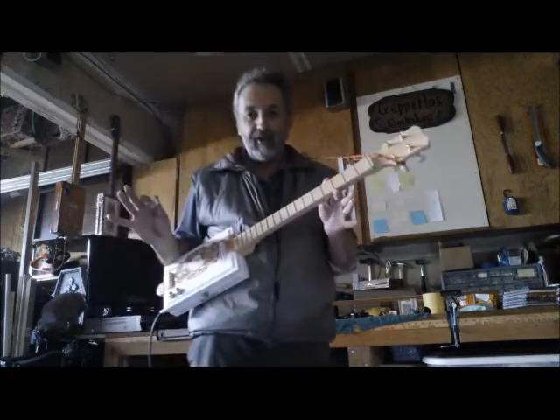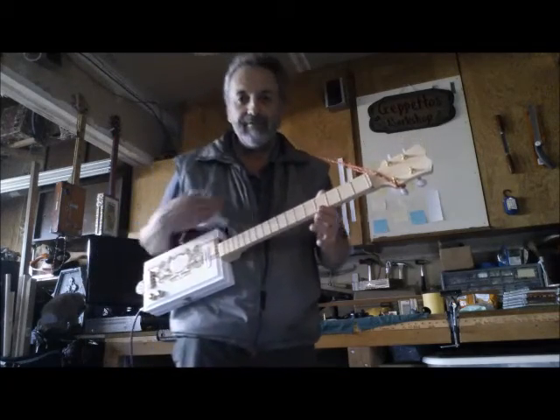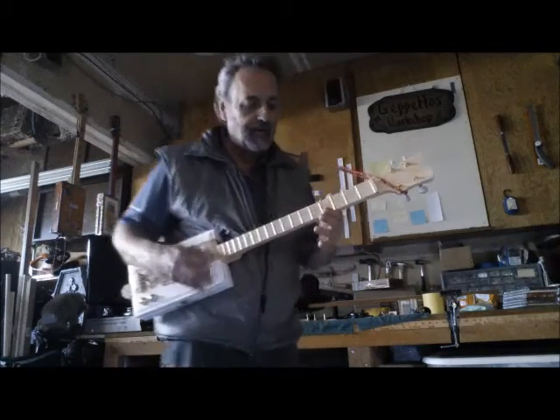Of course, I'm not a professional guitar player, so when I flub up the notes, it's me and not the guitar, just so you know. Also good for slide.